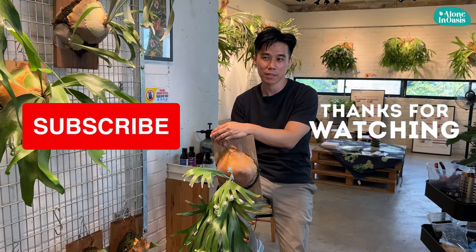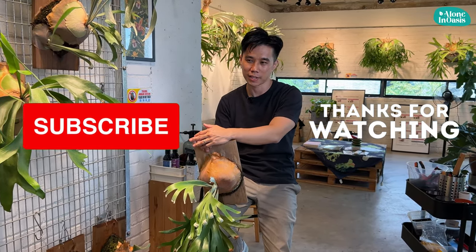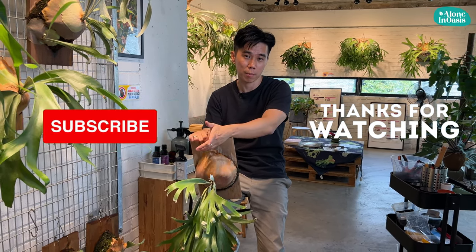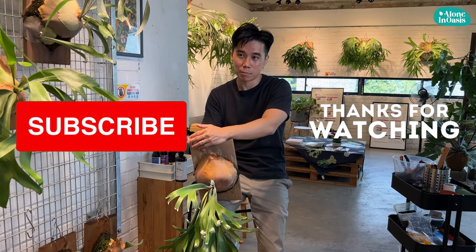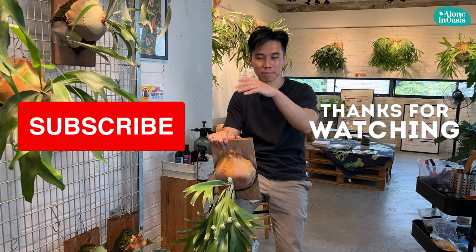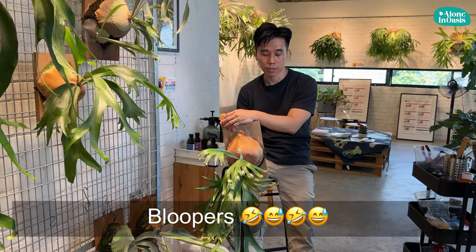That's all for today guys. If you have any questions or whatever things you want to see in the next video, please drop your comments below in the comment box, and please like the video and subscribe to my YouTube channel. Thank you so much, bye!